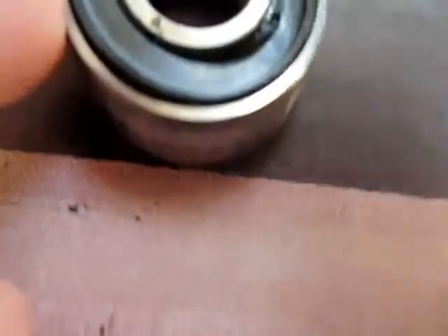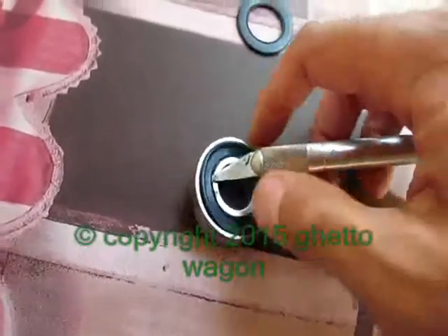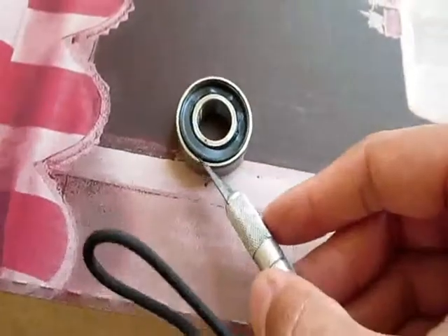What you do is get on the outside, get underneath that lip over there. I'm trying to do this one-handed. You'll get that seal out and see what the deal is.